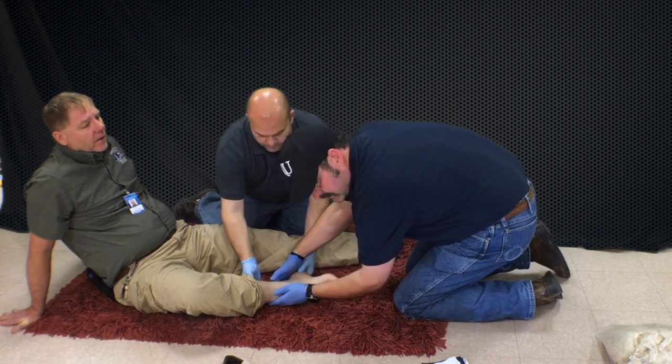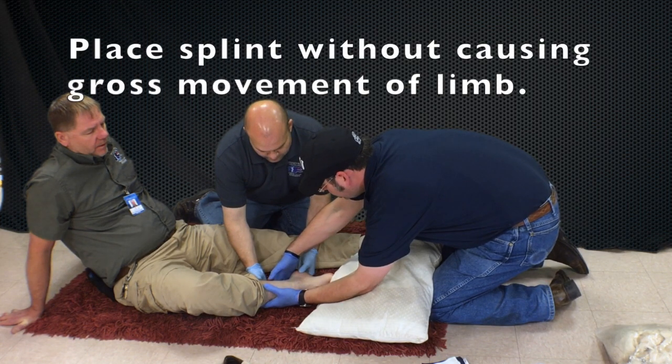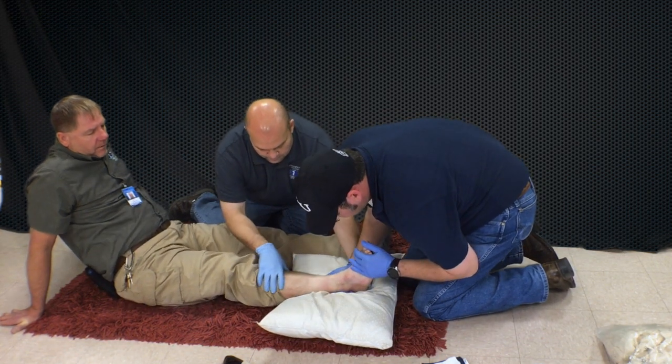We're going to go ahead and straighten this out. Before we do that, I'm going to get my pulse point ready to go. We're going to go straight on to it — one, two, three. Slide that under there. Rotate your foot.